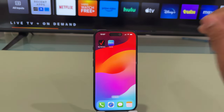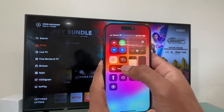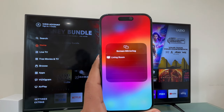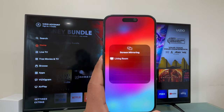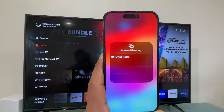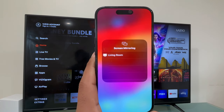We're going to swipe down our finger from the top right like this. On your iPhone, you just have to tap this icon right here — this is the AirPlay icon. As you can see, the iPhone is going to look for available devices to connect to.